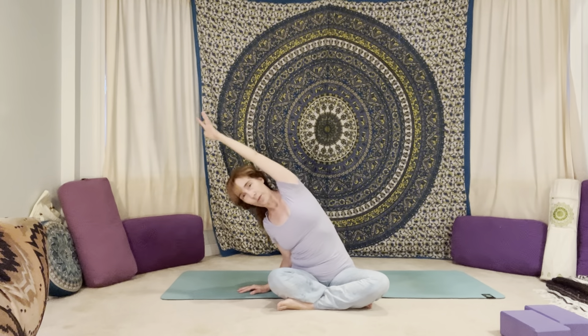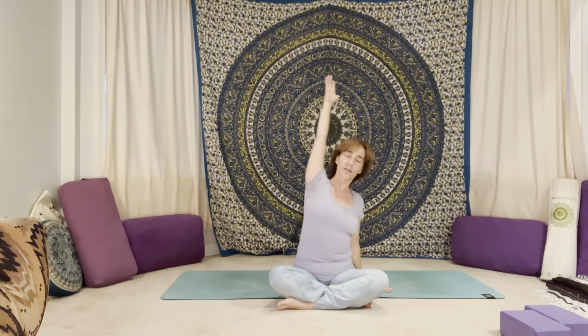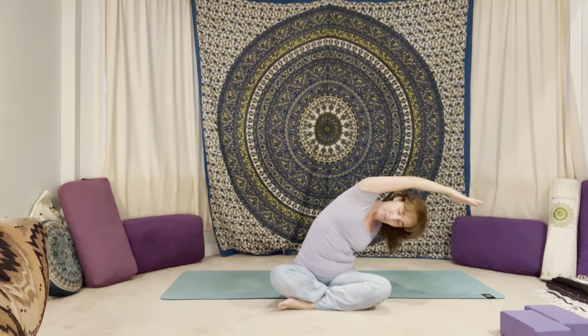Roll yourself onto your back. Rock yourself side to side, and then slowly find your way up into a seated position. Whatever seat feels good — you can cross the shins, take the legs wide, sit up on the knees, extend the legs out in front of you, or sit up on something if you like.